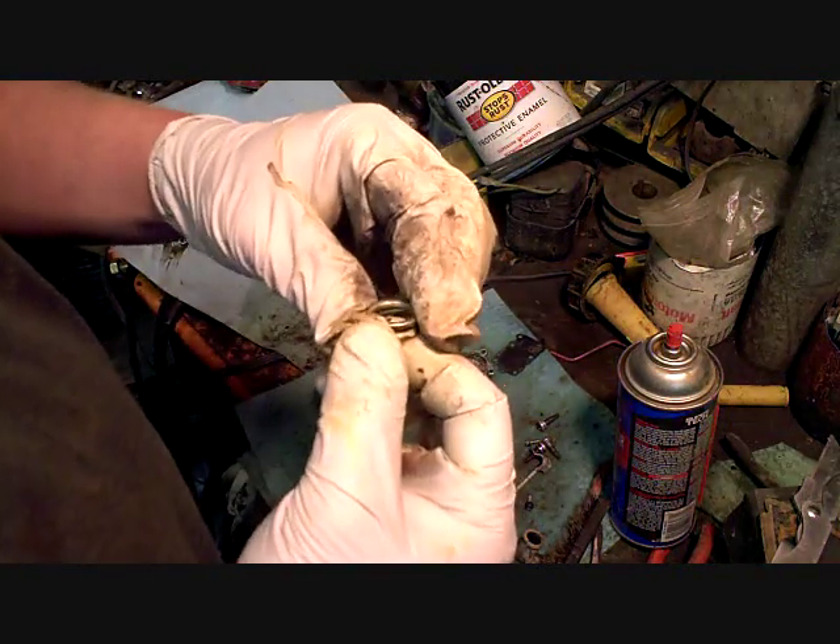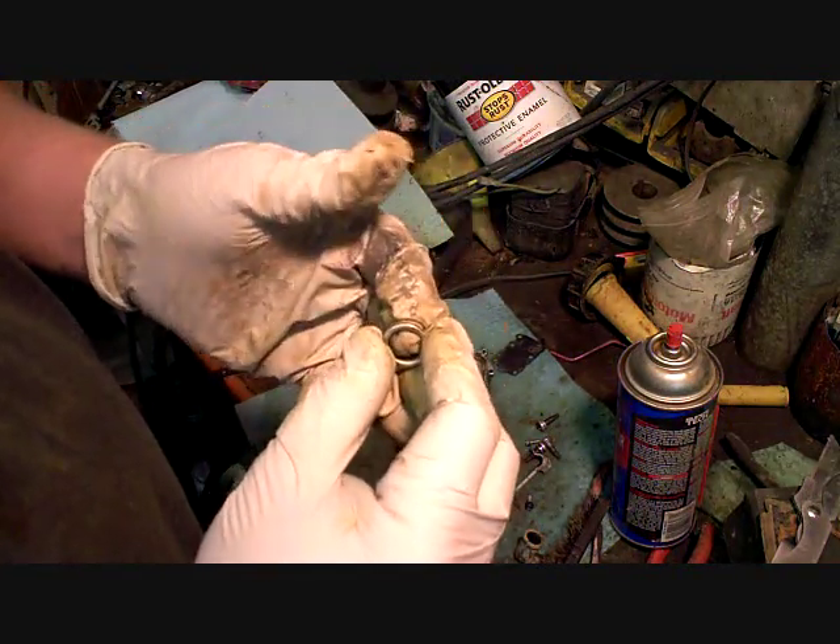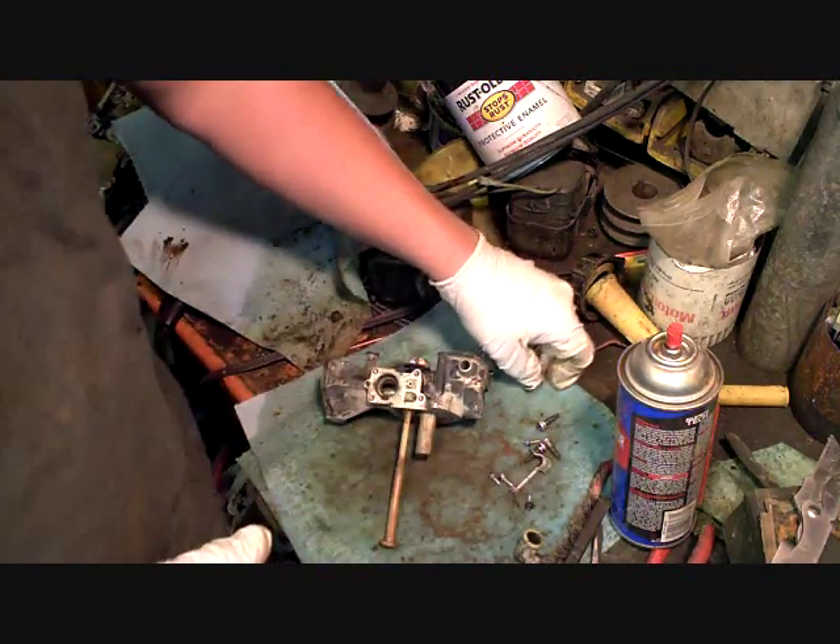You've got your spring and your little spring — it's like a little protector device so it doesn't punch through the diaphragm. Set that aside.